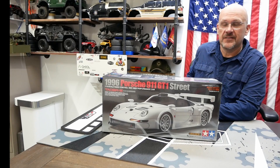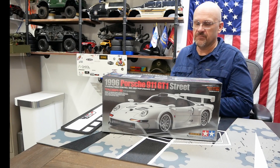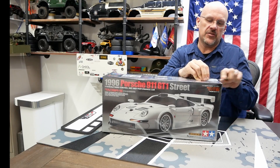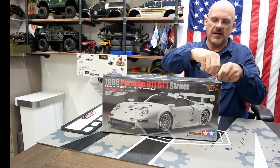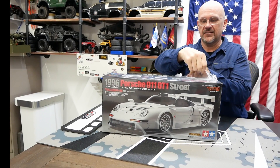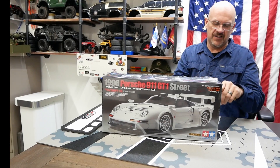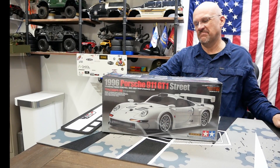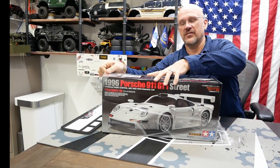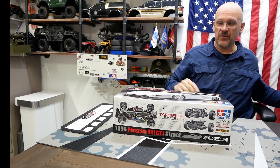So without any other fanfare, let's go ahead and break this open. My plan is to do a kind of a few check-in points. I'm not going to time-lapse or do anything because, again, this is my first one. I am going to take it nice and slow and enjoy the process myself, and don't want to bore you all with how long it's going to take, and also don't want to rush myself.